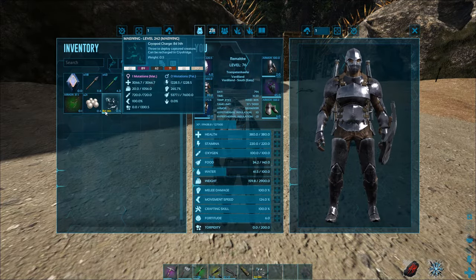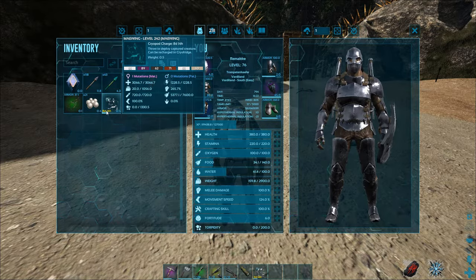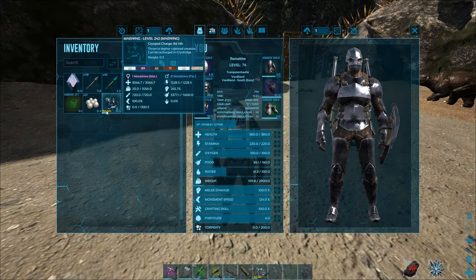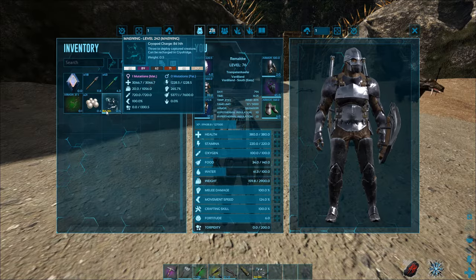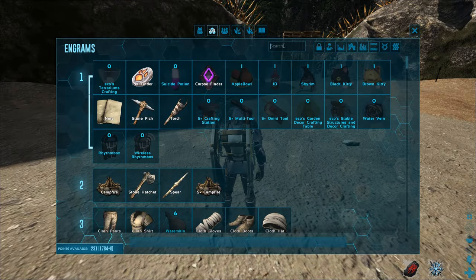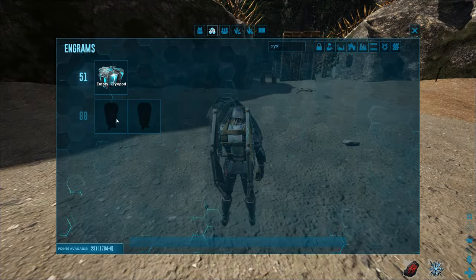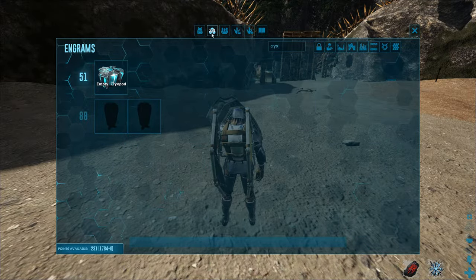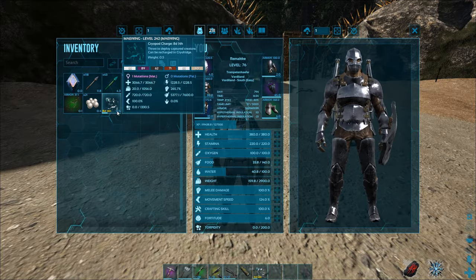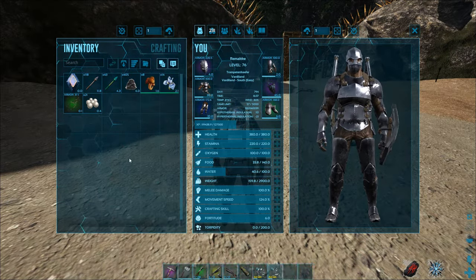So here now you see a timer — for example, eight days and 14 hours. This means the cryo pod will keep the dino active for like eight days and 14 hours. You can go into the engrams and put in cryo fridge — the one I've shown you — just for level 88. And if you put the cryo pods in there after you craft it and place it somewhere, they won't lose durability. They will stay at 30 days and won't lose durability until you take them out. So if you play longer than 30 days, you need to make a cryo fridge.